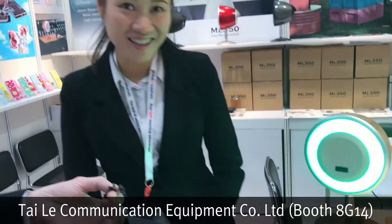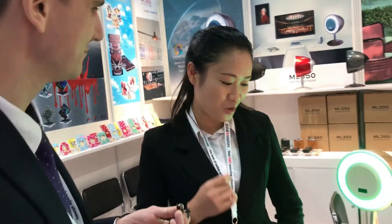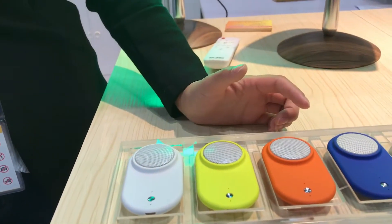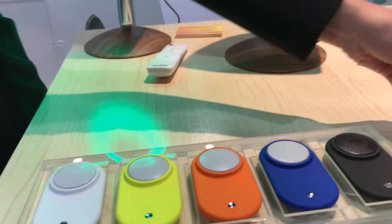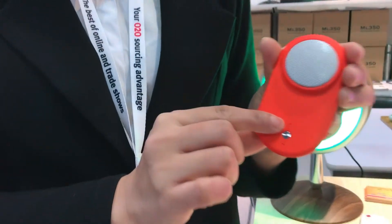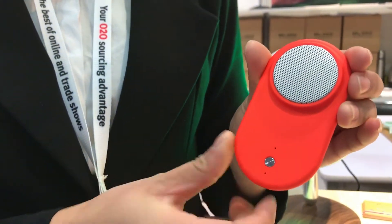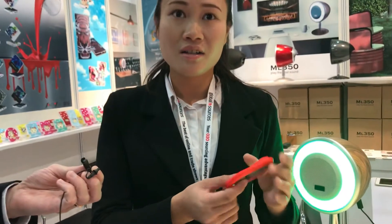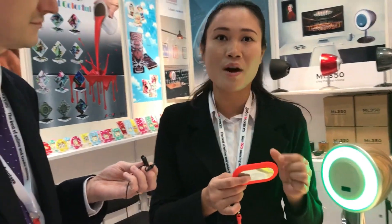My name is Angel. This is our new product — the slim Bluetooth speaker with microphone. It's a complete Bluetooth speaker with a microphone function inside. It has a 300mAh battery that can last 6 to 8 hours. The whole unit is only 1cm thick and weighs only 34 grams, so it's an ultra thin, functional design.